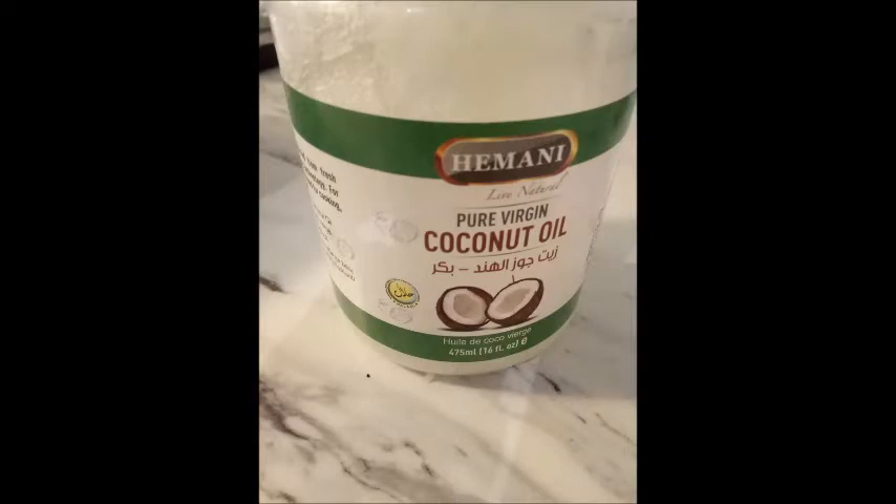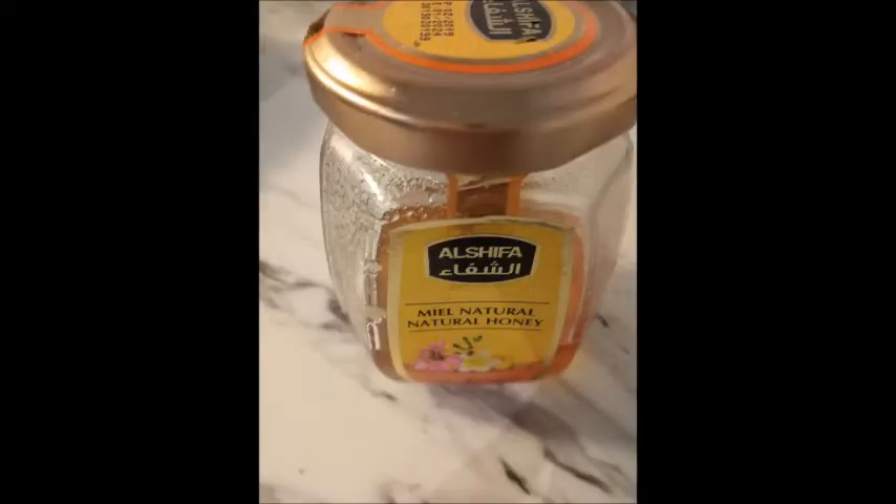I used fresh aloe vera leaf — I took out the gel and blended it. If you don't have fresh aloe vera, you can use store-bought, but I prefer fresh. Then I used two tablespoons of coconut oil and one tablespoon of honey. You can double the quantities if your hair is longer.